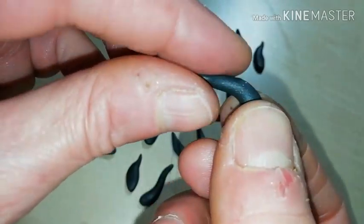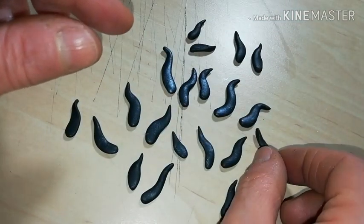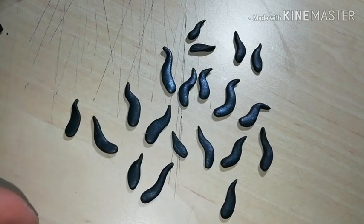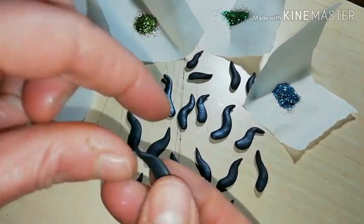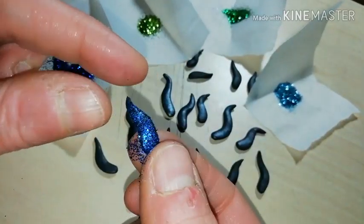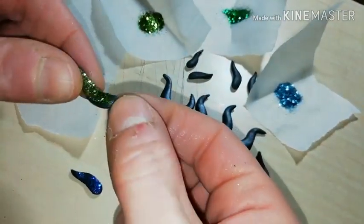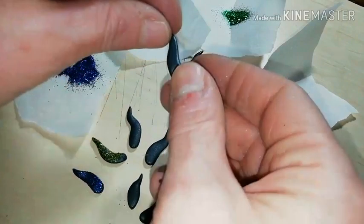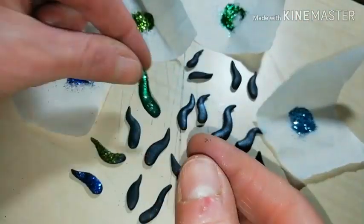Now let's create some wavy seaweed shapes. As you see, I made a lot of them and I'm going to cover them with various glitter dusts. I chose all the cold colors: blue, green, light blue, and light green.